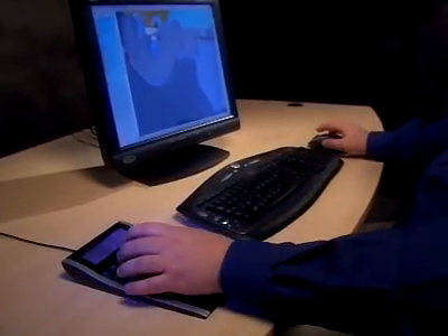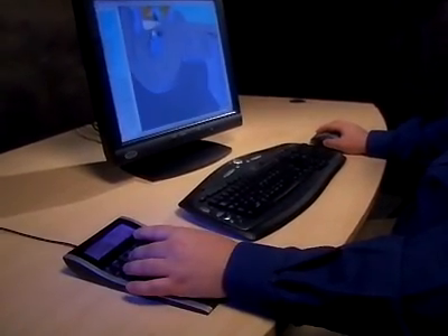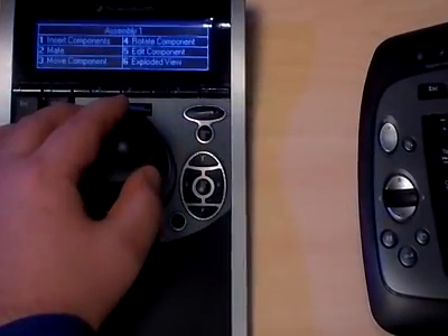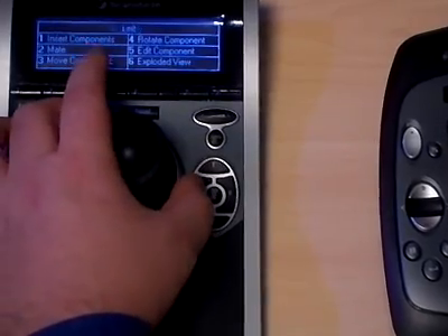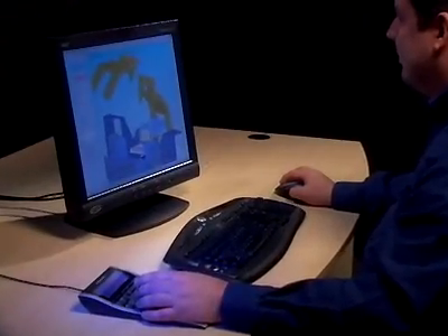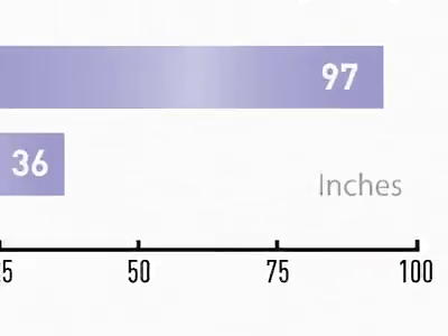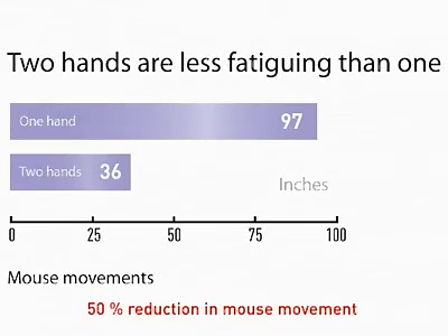SpacePilot was created with comfort in mind. The sculpted palm rest guides your hand into a natural and ergonomically friendly position, and the feather touch controller requires only gentle pressure to operate. The speed keys are strategically placed for easy activation. This lets you work with minimal hand and finger strain. And by reducing many of the repetitive motions associated with 3D design, SpacePilot eliminates 50% of mouse work. With its improved ergonomic design, truly connected navigation, and intelligent speed keys, SpacePilot gives you mastery over your 3D world.